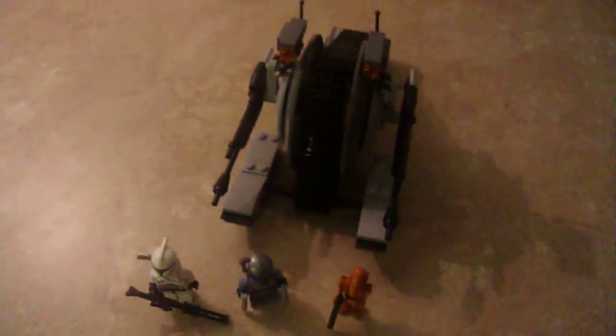Alright, so here we are today with the new LEGO Star Wars 2013 Corporate Alliance Tank Droid. This is one of the new sets. It is 271 pieces and it is $20.